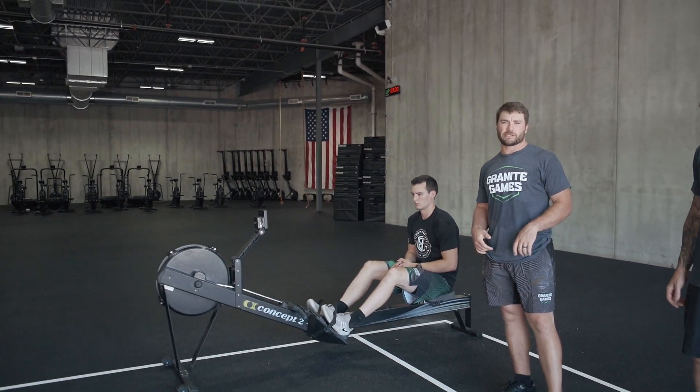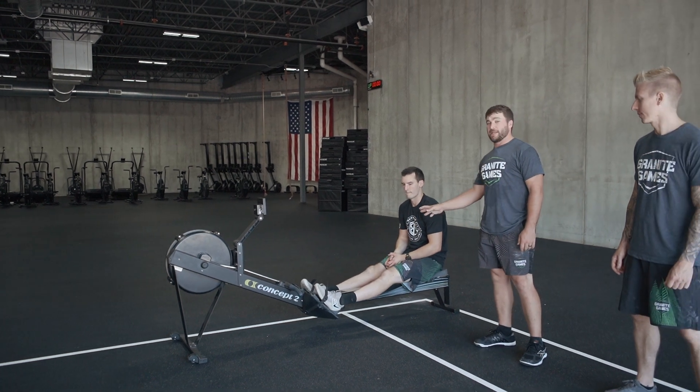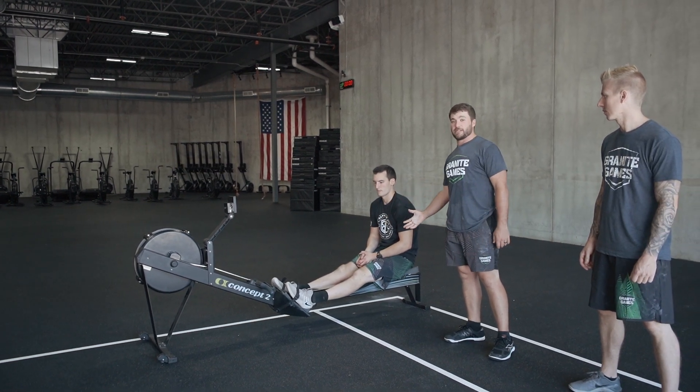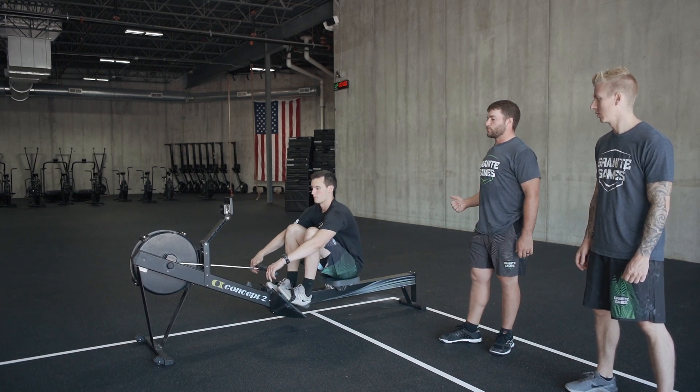For event four, athlete one can start out on that rower. This is going to be a waterfall style type event. So at the call of go, understand he can't be touching that handle, but can be strapped in and seated. At the call of go, he can then grab the handle and start his rowing.